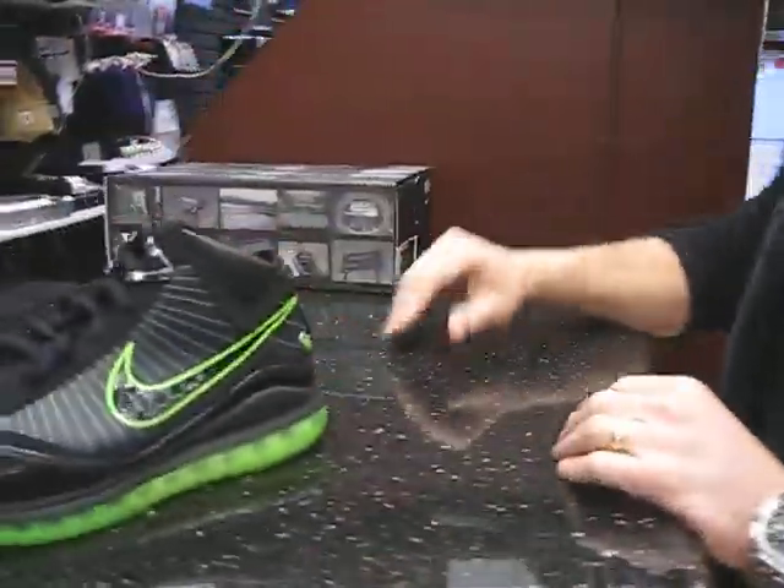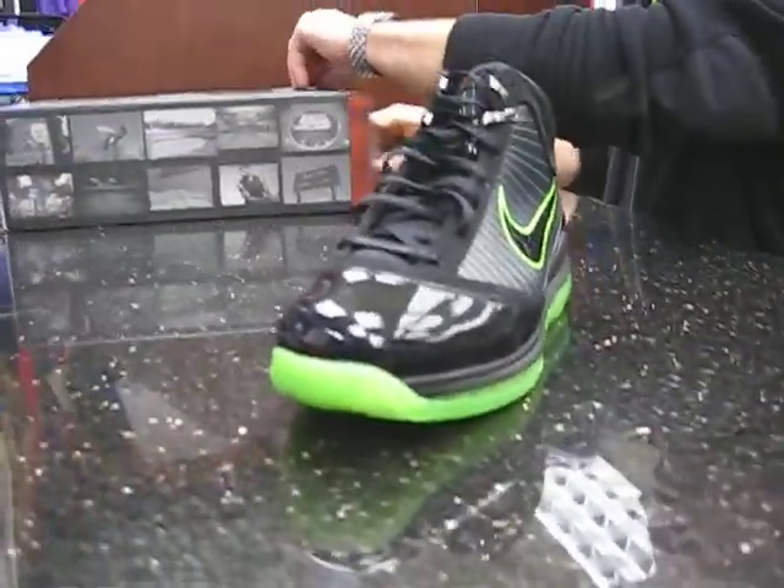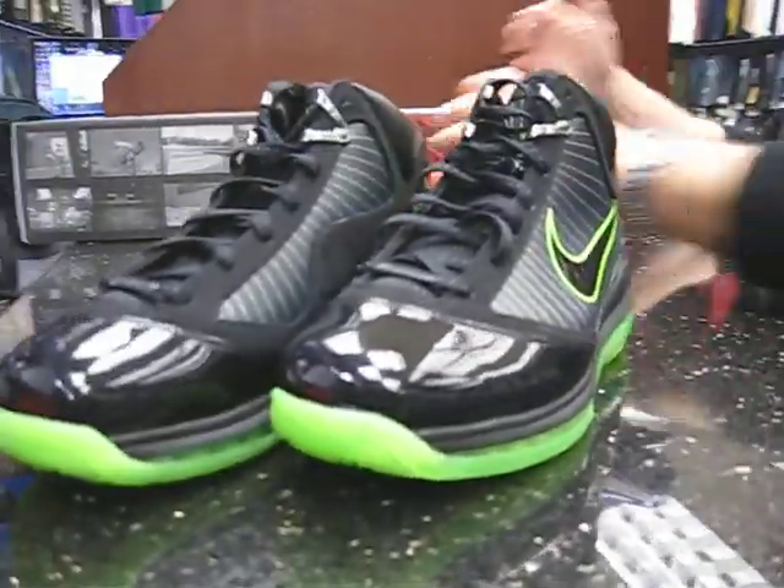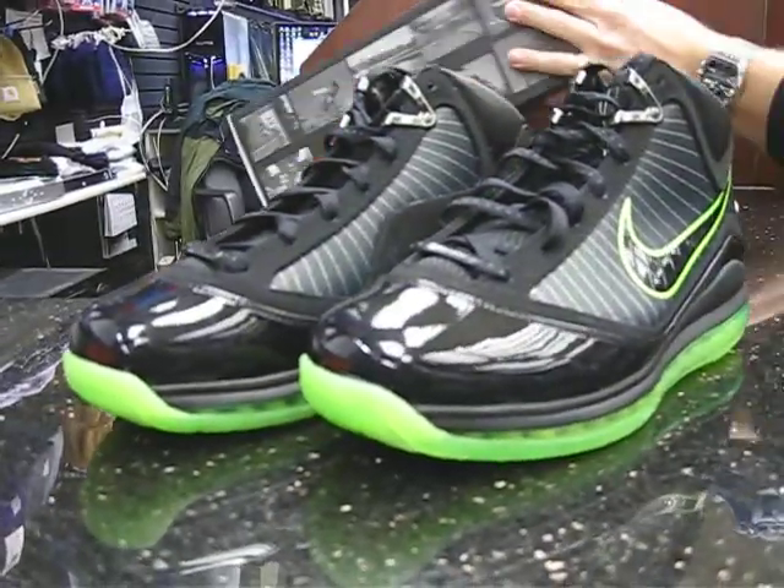Take them to the counter, put them on the counter for you. Let's take that one out of the box. This LeBron, like the LeBrons, retails at $160.